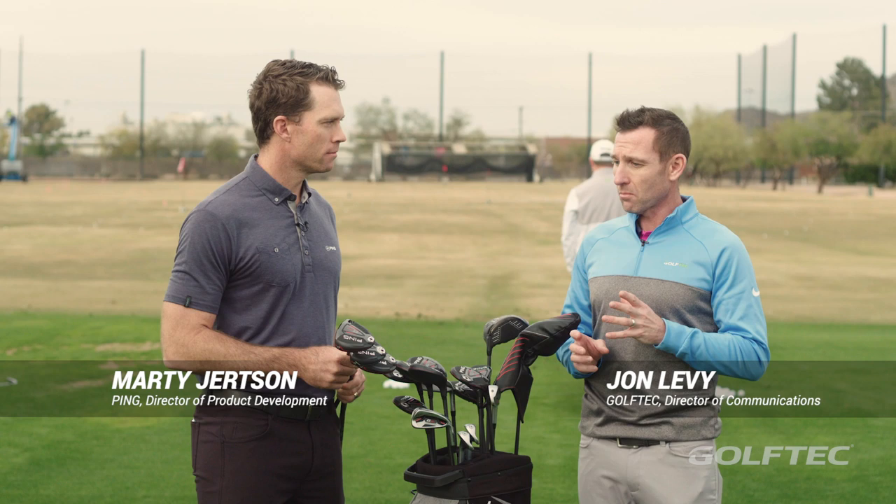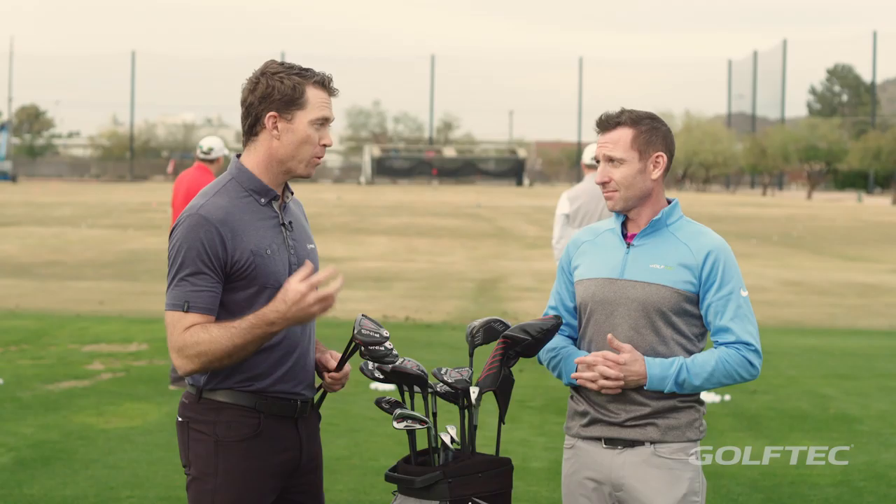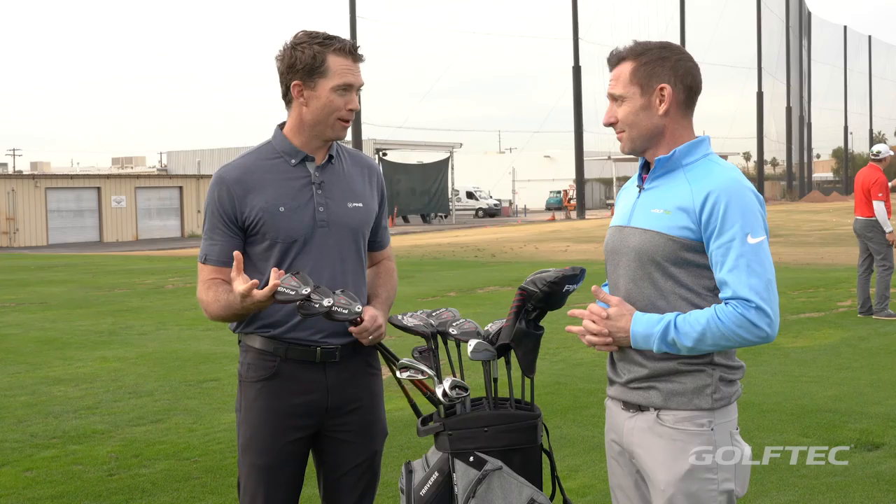Here at PING headquarters with Marty Jertsen talking about the G410 fairway woods. So Marty, the story here is CG. Yeah, so we've lowered the CG.